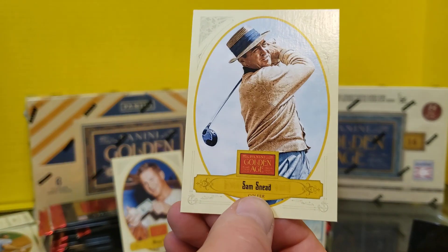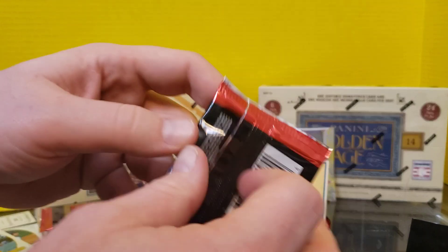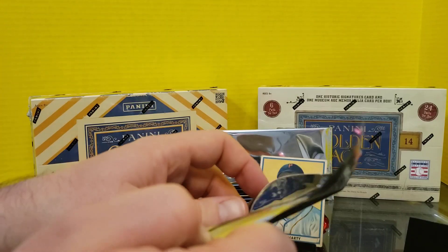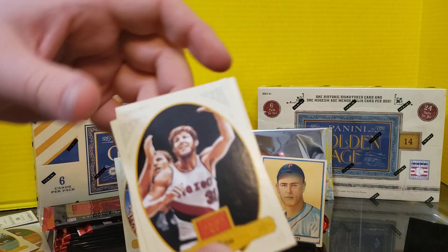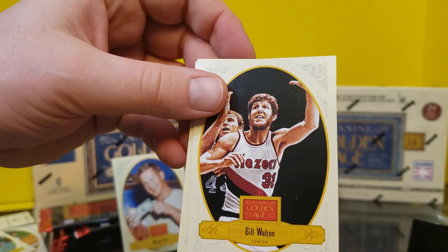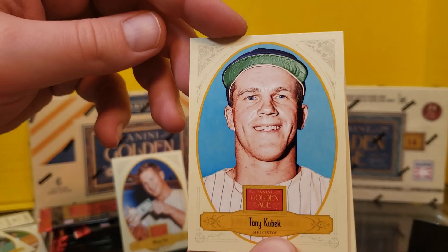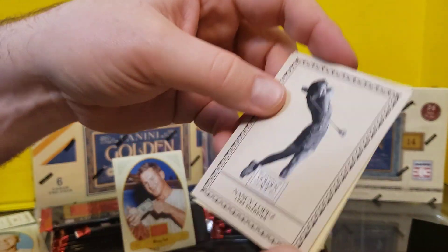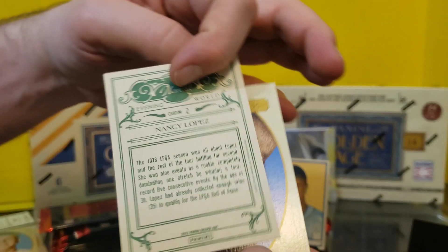Charlie Gehringer and Sam Snead. Exciting rip. I'll have to see if this Joe Marty guy was somebody — I am very bad at early 20th century baseball players. Bill Walton, so I got a basketball card. Tony Kubek. Another variation here, the Golden Age back. Nancy Lopez, LPGA champion.